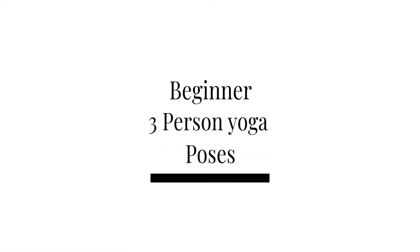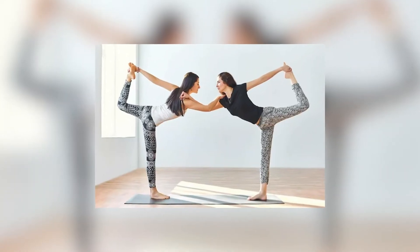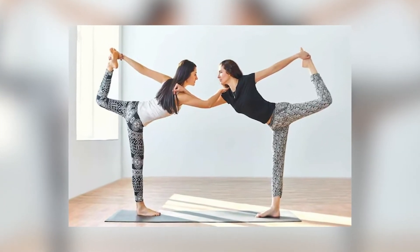Beginner three person yoga poses. Lord of the Dance pose — this is where the base and the flyer will assume the same position.